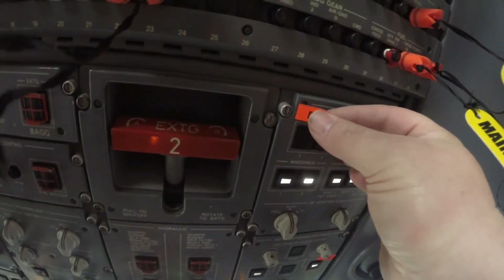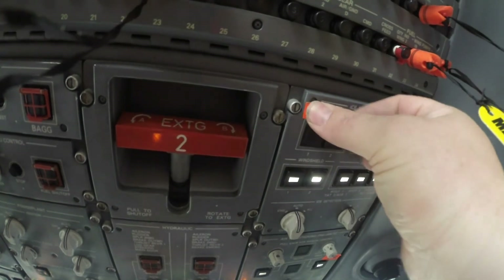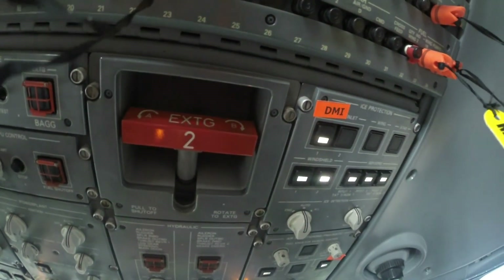Ensure the push button switch is deactivated and install the orange DMI placard above the switch per the MEL.